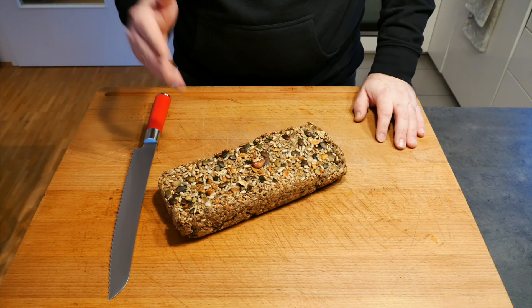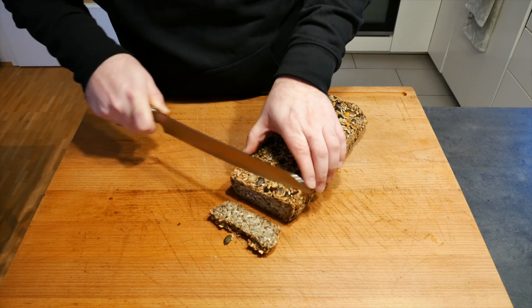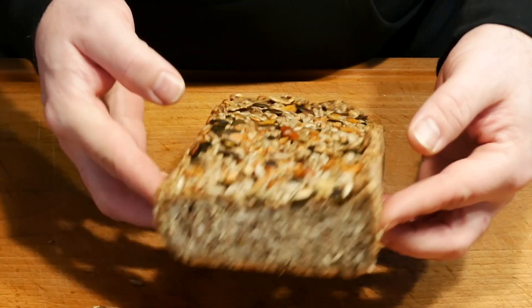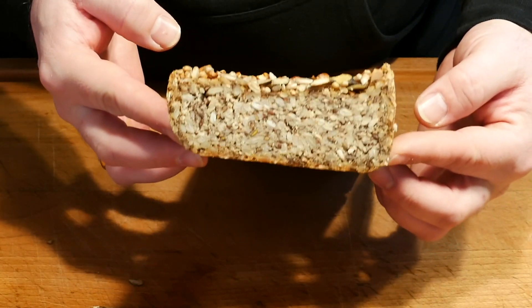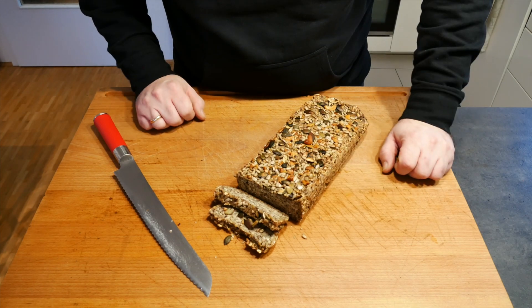The bread has sufficiently cooled down, so let's cut up a slice or two. Look at this — I think that looks absolutely delicious. I'm going to get myself a slice or two and dig in.